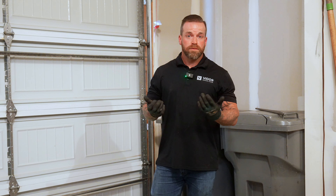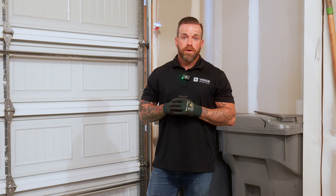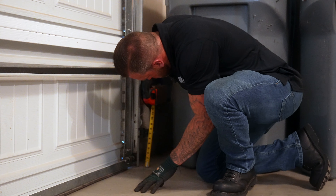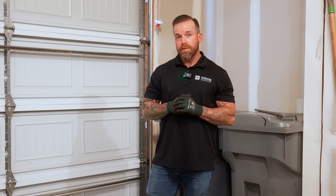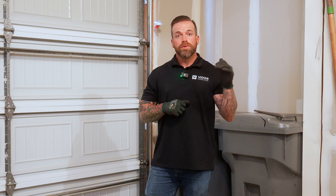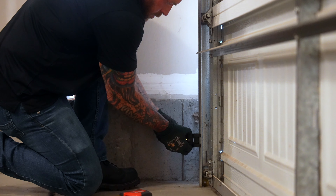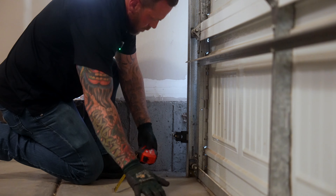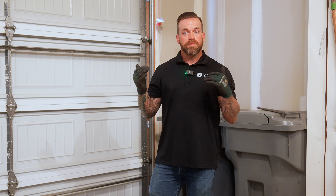One of the biggest problems that causes a service call — just because customers aren't aware of what to look for — is the photo eyes being out of alignment. The door will always go up even if the photo eyes are off, but the door will not come down. One way to test if that's your problem when the door won't close: just hold the wall button. If you're able to hold the wall button and the door comes all the way down and closes, you know it's a photo eye issue, because that's the only issue fixed by holding the wall button down. I'll make sure they're lined up in the brackets and measure them from the ground up to make sure they're perfectly aligned.